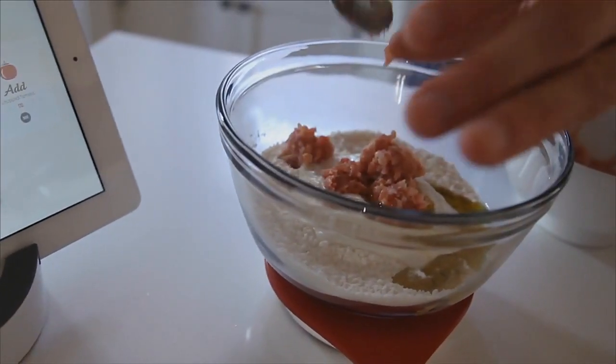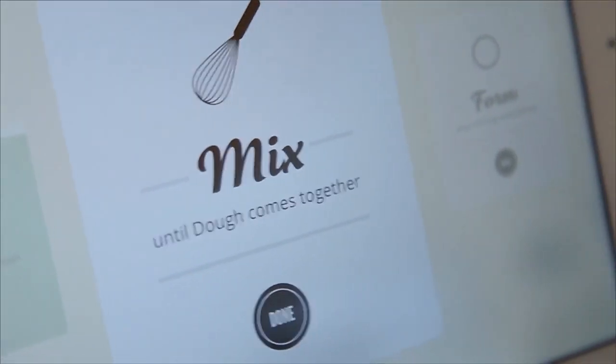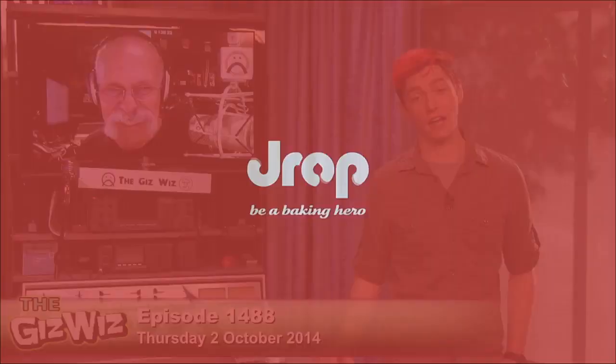In goes the yogurt. In goes the pork. Then the tomatoes. Mix everything together. Delicious. That — I got to say — that only looks like a serving for one. That's a two on the thing.